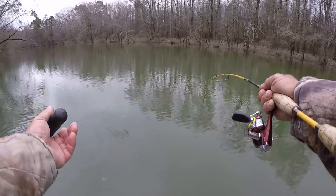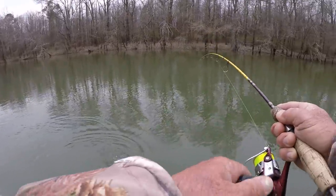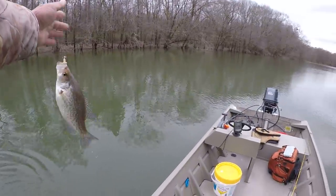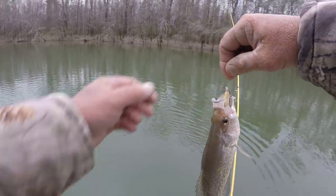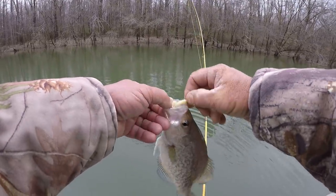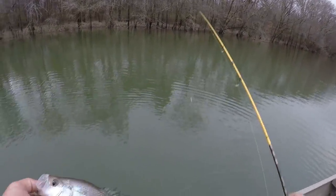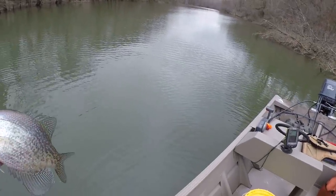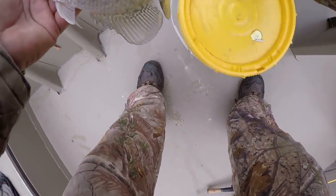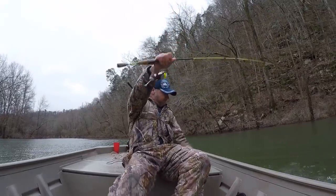You learn — I never quit learning out here. Let me flip him in there. That's a good chunky fish too. Let me back off this spot. I'm telling you, black crappie! Let's get him in the bucket.